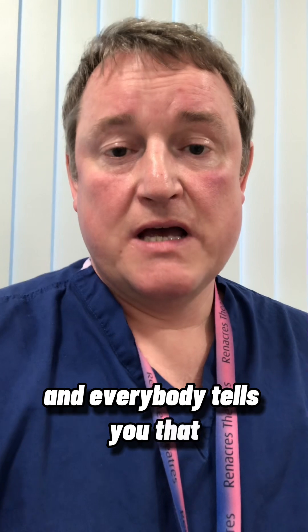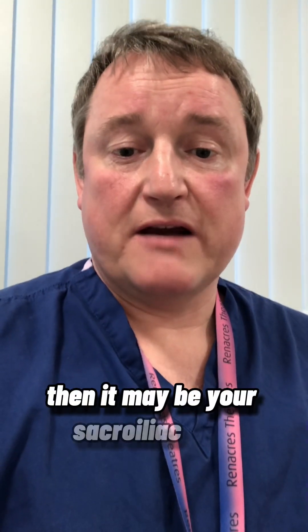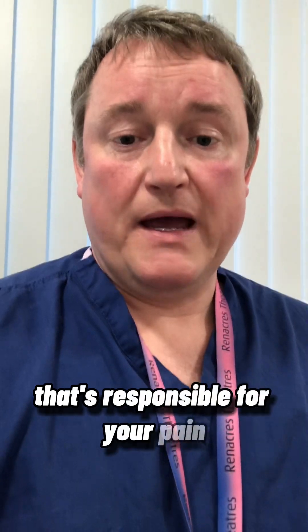So if you have a normal looking x-ray and everybody tells you that you sound exactly like you've got hip arthritis, then it may be your sacroiliac joint that's responsible for your pain.